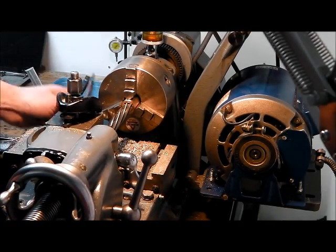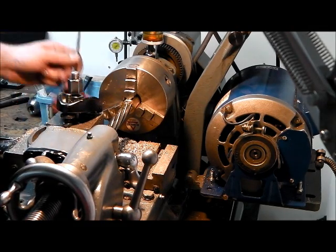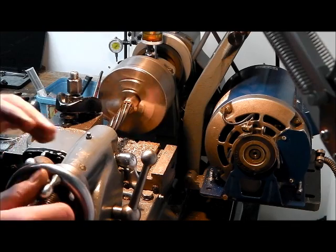So that's it — we've just finished off the bore with the reamer. I've just cleaned out the bore of the bush to get rid of any swarf that may be in there. Hopefully we'll get these finished up nicely.